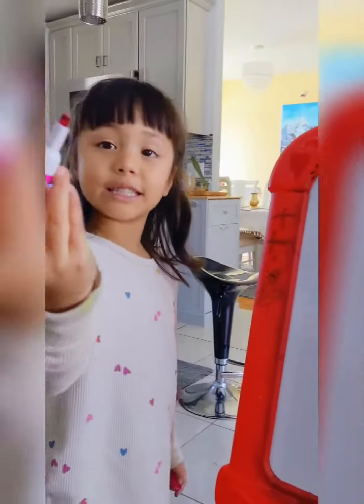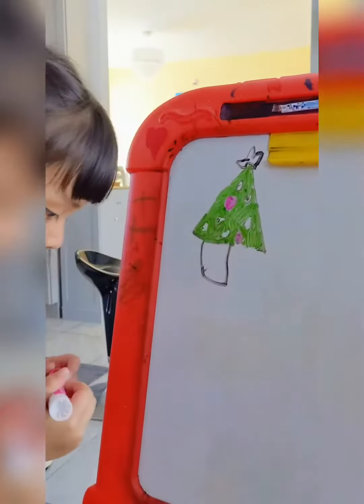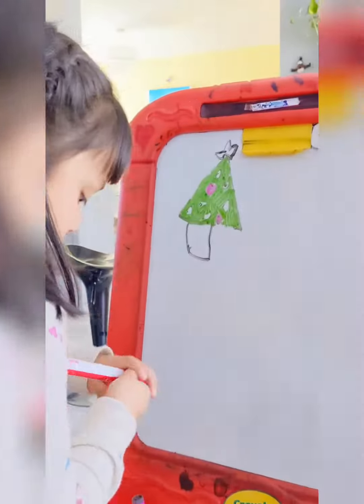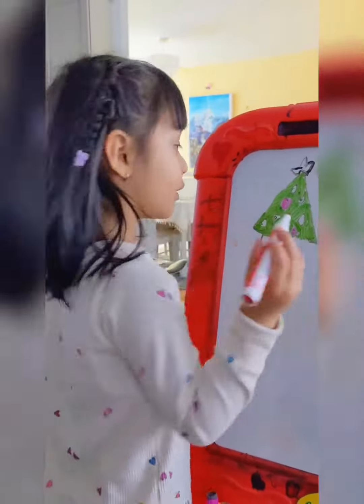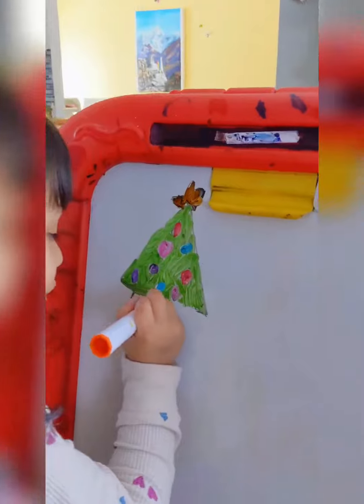Daddy, did you fix this pink? Yes. Oh. And now we put some red. Did you fix this red? Yes. Orange.